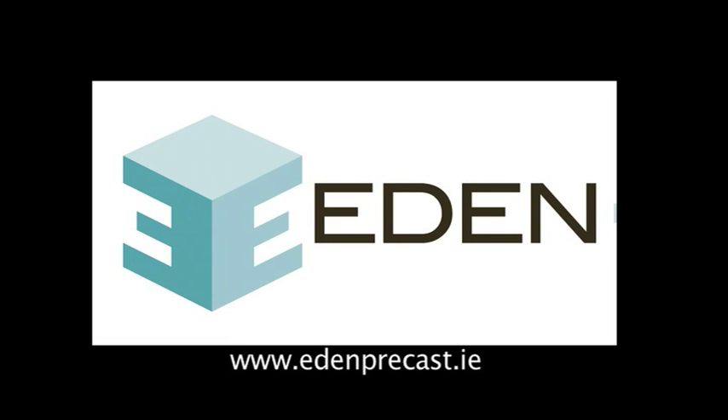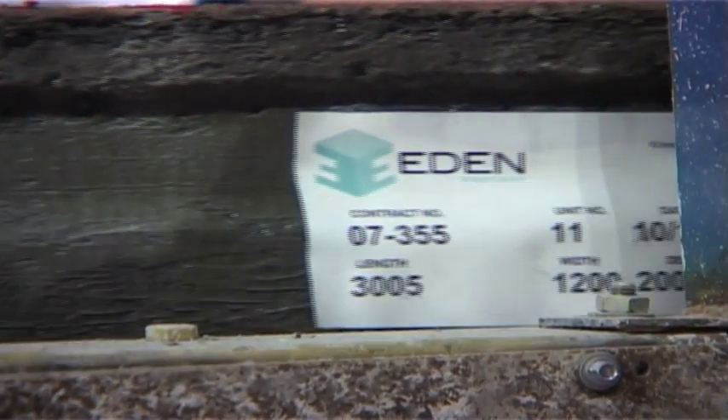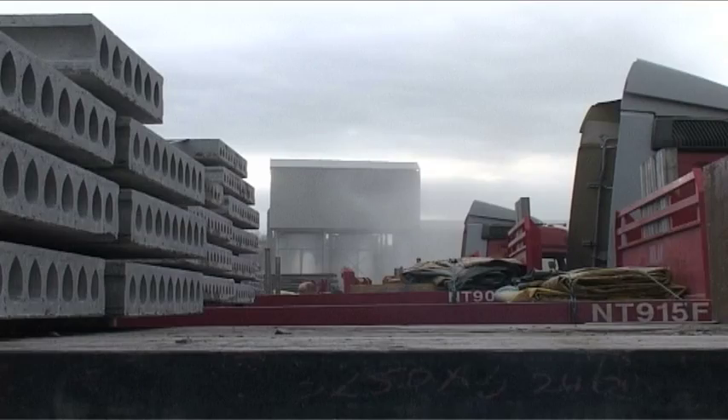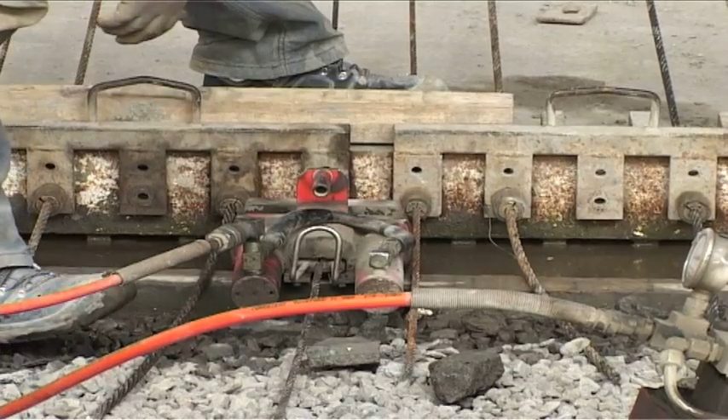Welcome to Eden Precast. Eden was established in 2005 and has produced precast units for the UK and Irish construction industry. These units have been used on many high-profile structures in both Ireland and the UK.